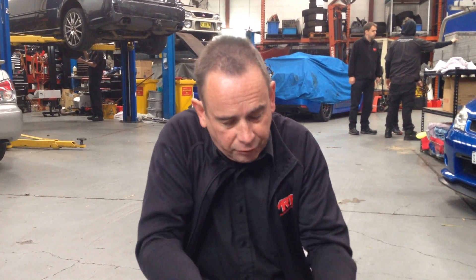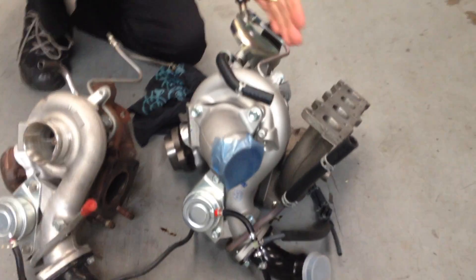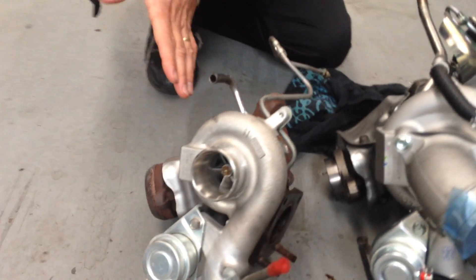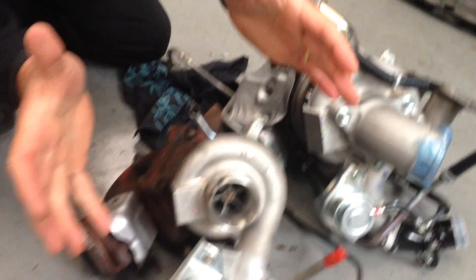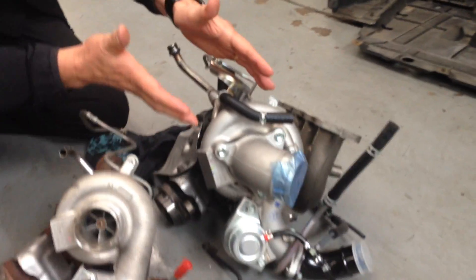One of the most common upgrades is looking for more power and performance. What I've got in front of me here is a complete exhaust manifold, twin scroll turbo and all the components off the Evo 10. Beside it, we've got the single scroll turbo without the manifold, but the exhaust manifold off the Mitsubishi Lancer Rallyard. You can see dramatically what the difference is between the Lancer Rallyard turbo and the Mitsubishi Evo 10 turbo.